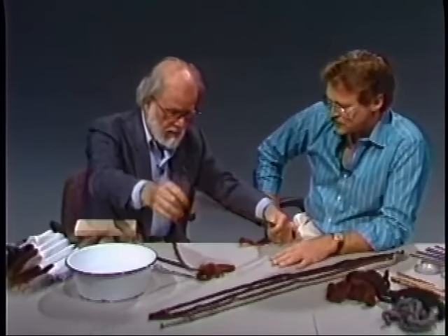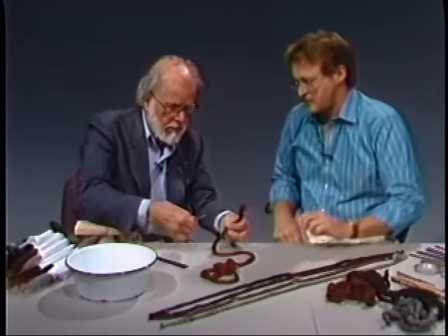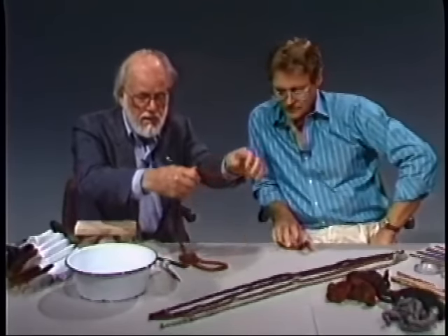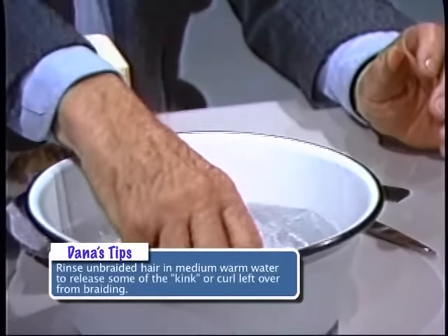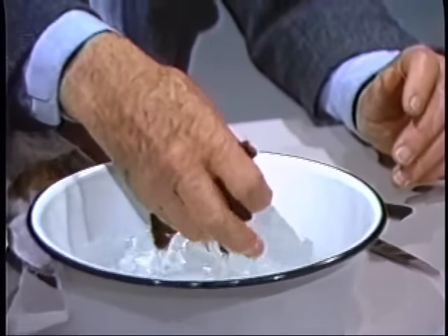So what we do — we take it, and to show you how to straighten the hair, you take this that's all kinked and put it in the water. What temperature? A kind of warm water. Not too hot. What happens if it's real hot? Well, it gets too straight.